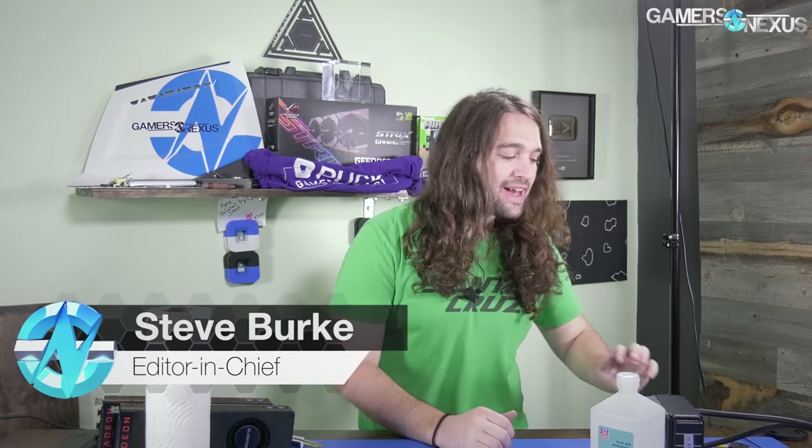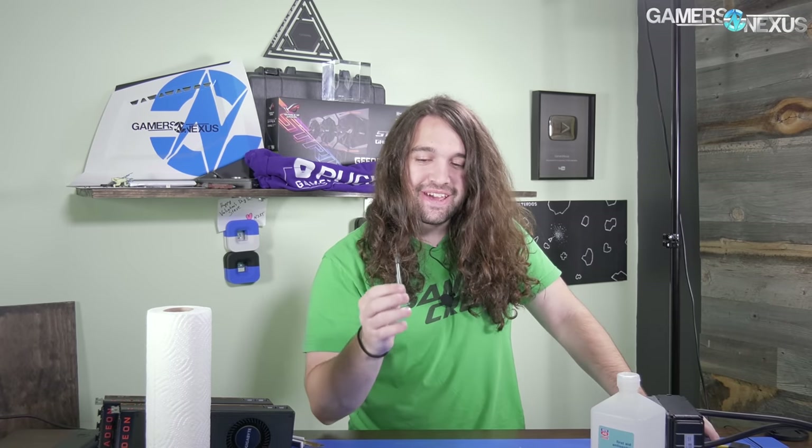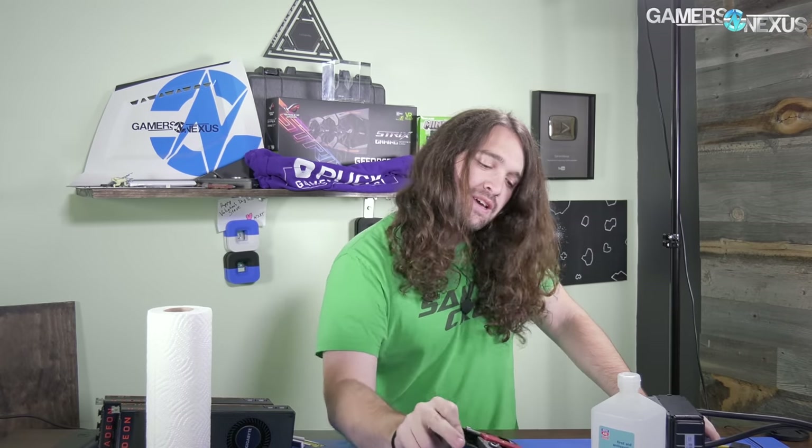Hey everyone. This is going to be a vlog-style video — I'm about to take the camera and show you some stuff in the other room. Andrew's still out, which means I'm shooting this myself, hence the vlog style. We've got a lot of stuff in front of me here: nail polish has a purpose, liquid metal, a delid kit, a couple of other things, CPUs in various states of liddiness. It was a long night of trying to get the delidding and liquid metal working properly on the CPUs I'm working on, so we're going to walk through some of that.